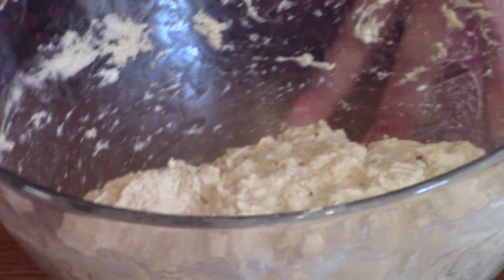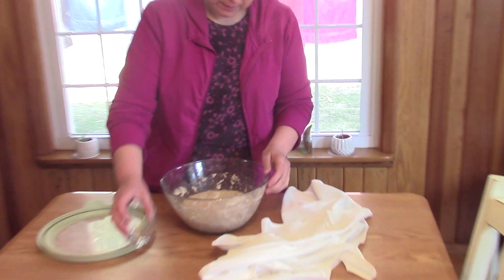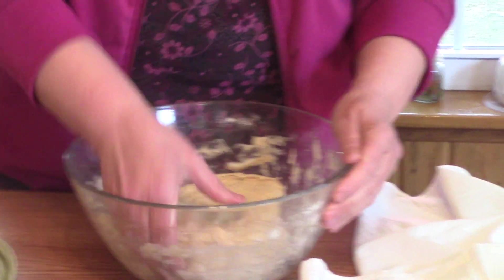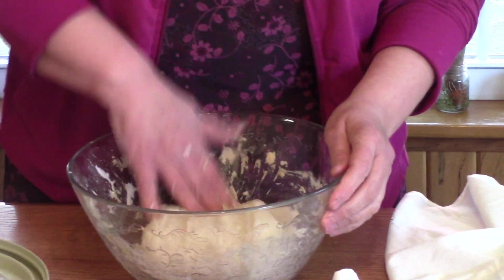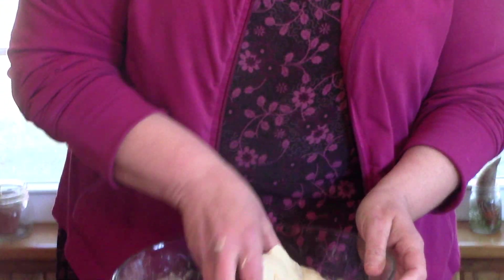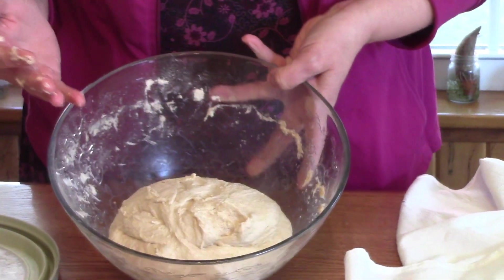We're going to let it set to absorb the moisture, then add salt and do stretches and folds. Now we're adding the salt — sprinkling it around the top — and doing a set of stretches and folds. The dough has soaked up the moisture and is a much softer dough than what it had been.